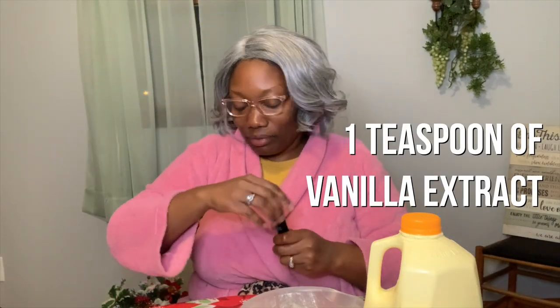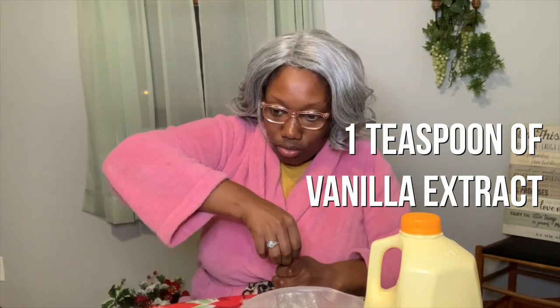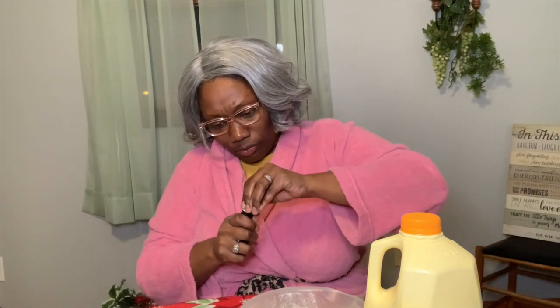So we've got the corn oil or vegetable oil depending on what you got, we got the buttermilk, we got the two eggs. We're gonna do a teaspoon of vanilla extract — let me get it open. The lord do it for you every time. Just a teaspoon of that, pour that on in there.